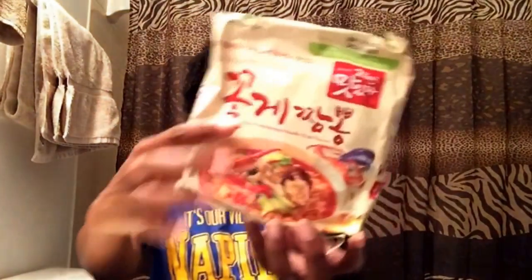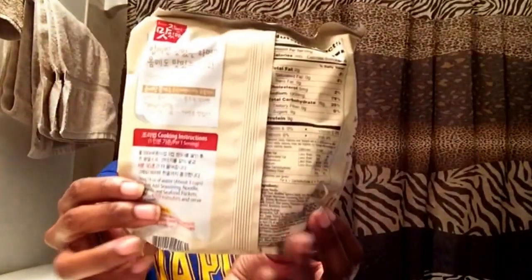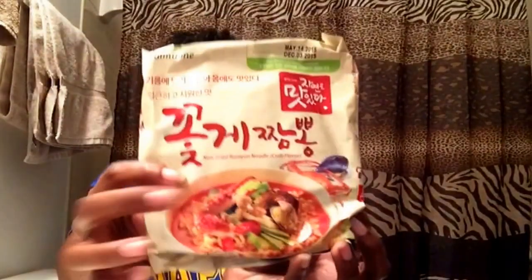Next we have this — this is ramen right here, this is crab flavored ramen. Looks like that there, there's the back of it. When I'm hungry I'll end up cooking that.